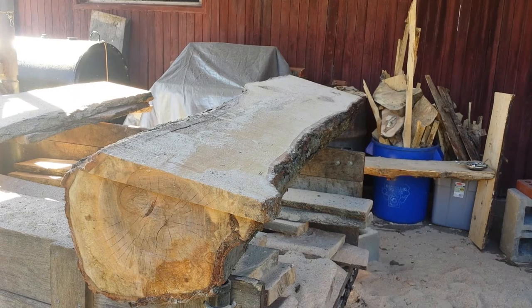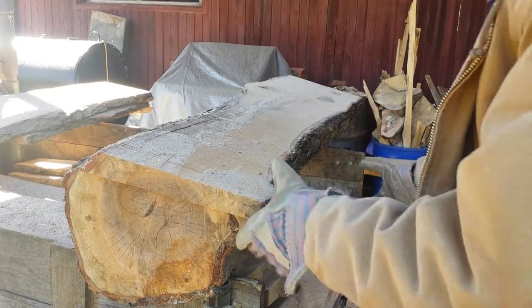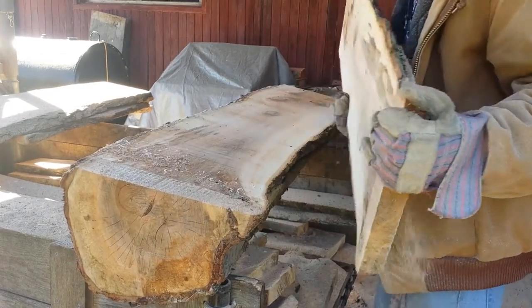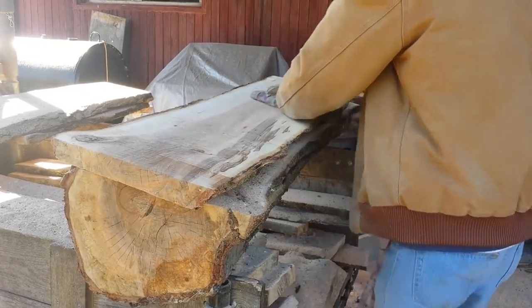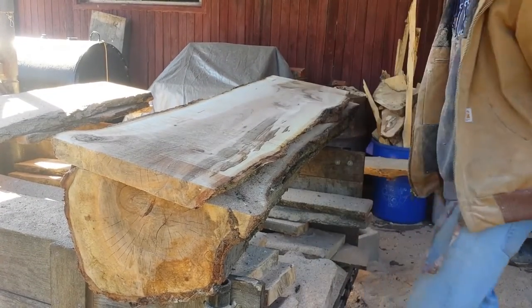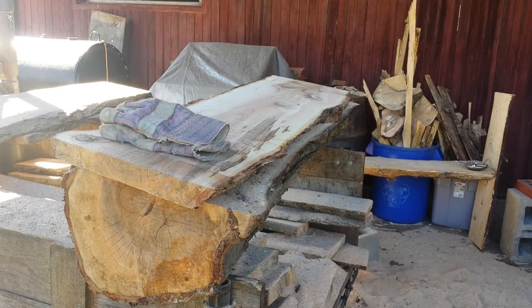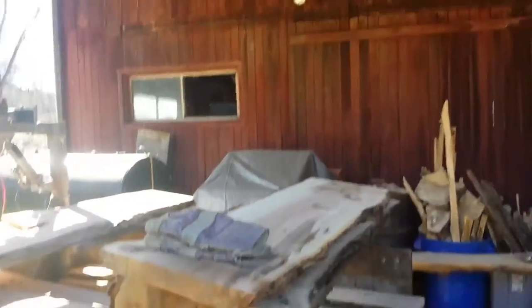Okay, there you go. There's milling without the rakers. Looks pretty good to me.